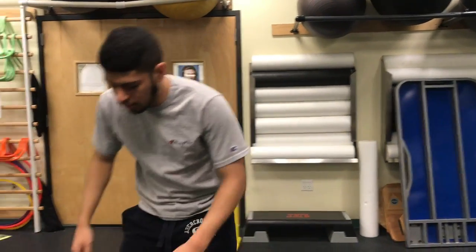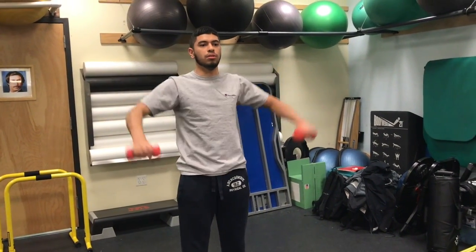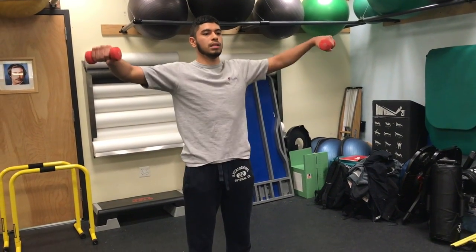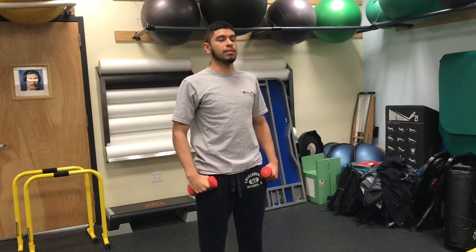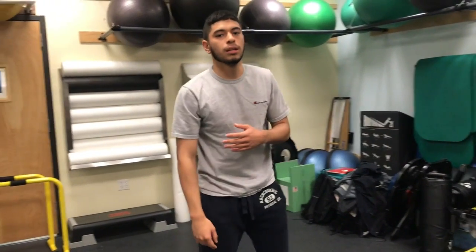For the lateral raise, you abduct your shoulders and flex your elbows. Chest out — just repeat this motion: abduct your shoulders, flex your elbows, and bring them back down. A regression of that would be just shoulder abduction — raise your arms straight out. Sometimes I have tight traps, so by stretching them out you just raise them.